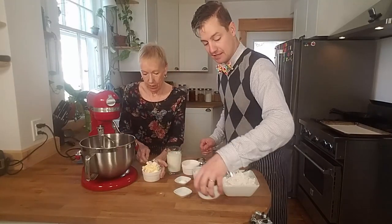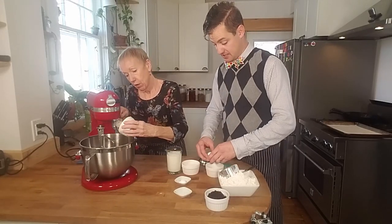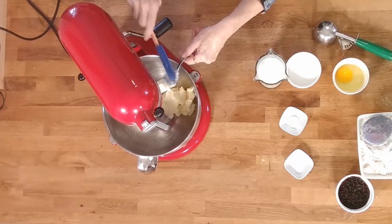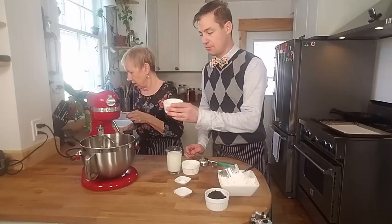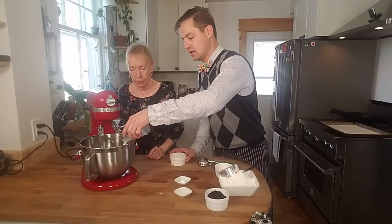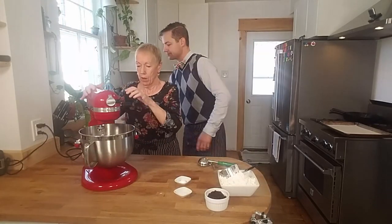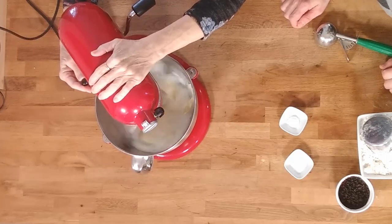We're going to start with the butter — well, that's actually margarine. And we're going to add our egg, sugar, and milk. I'm going to mix all that up just to get it going so we don't have little pockets of egg or butter or anything like that.